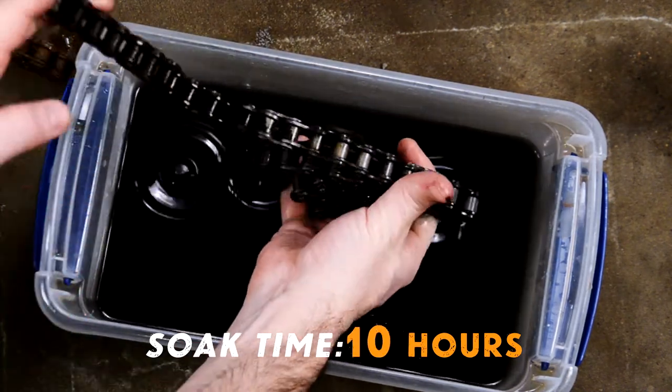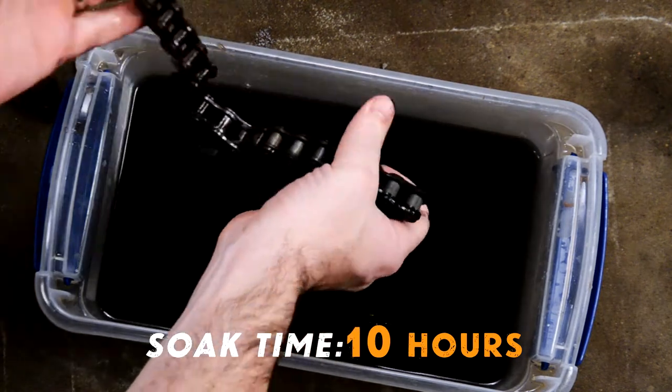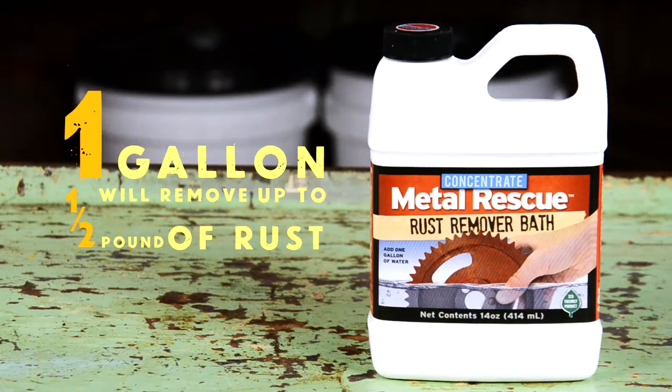Quick tip: Metal Rescue is not one-and-done — it's reusable. Slap a lid on it and save it for your next project. One gallon of Metal Rescue will remove up to a half a pound of rust. That's a lot of rust!